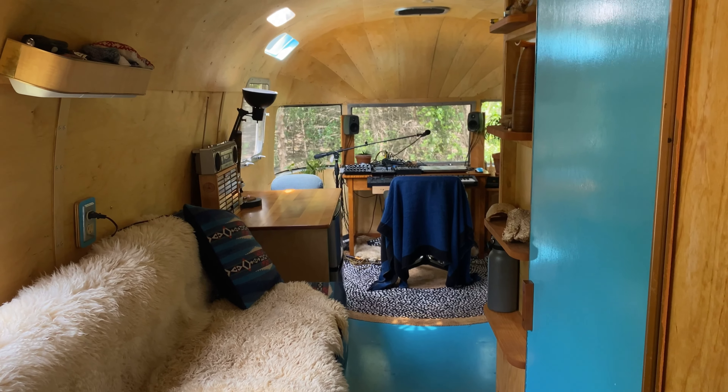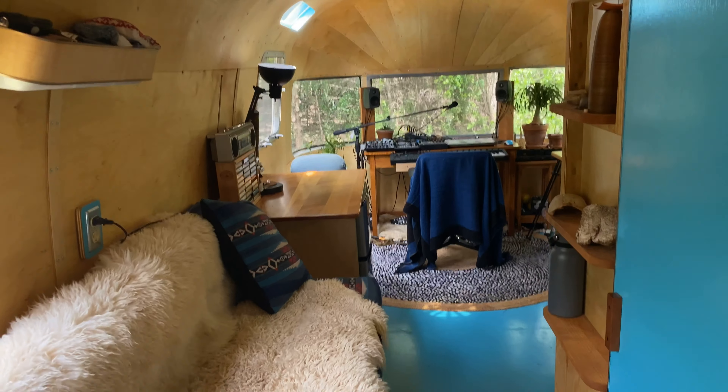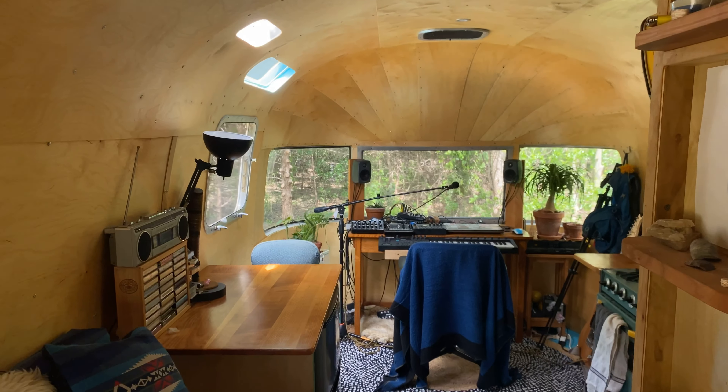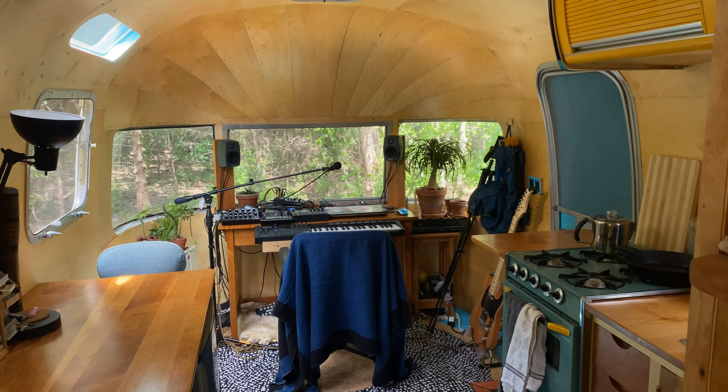That's pretty much the trailer. There's a million different things I could basically talk about forever, but in a nutshell that's the tour. Definitely feel free to ask me any questions in the comments or whatever. I would love to potentially do another one, so get at me — talk to me if you want to. Thank you, and thanks for watching.